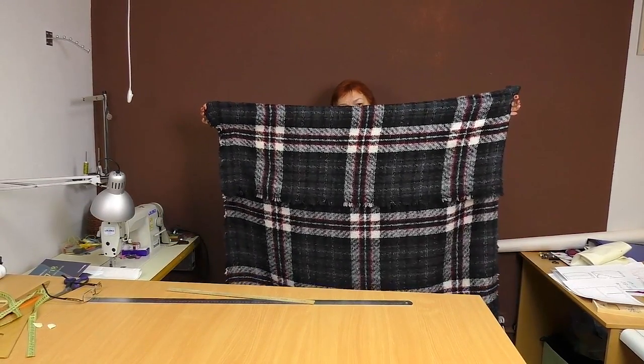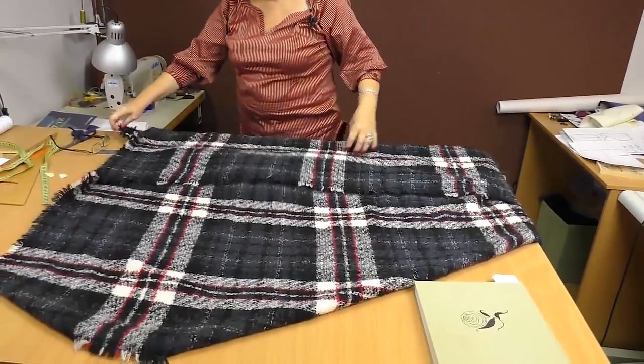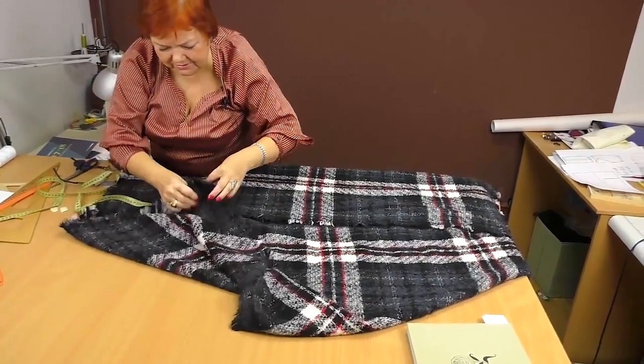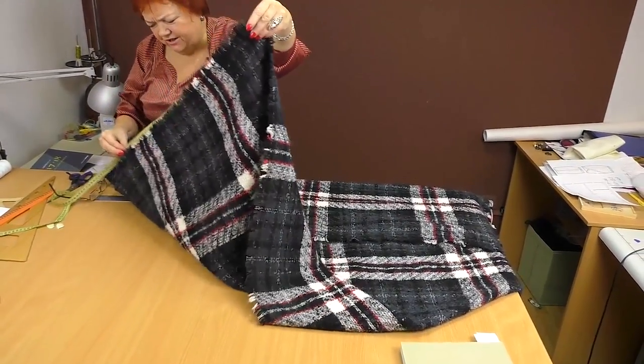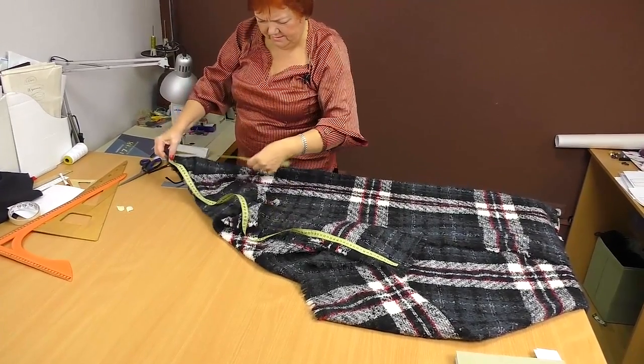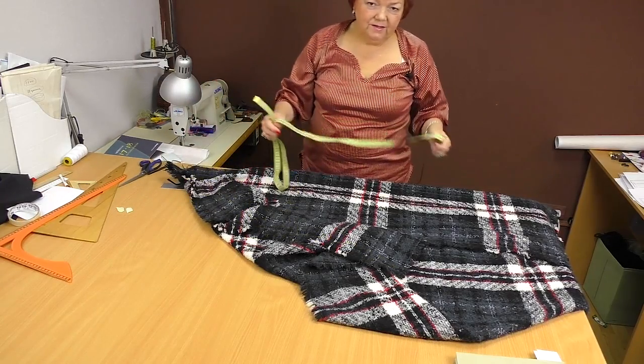Now I'll show you how to turn it into a coat. Let's measure it. The width is 140 cm and the length is 155 cm.